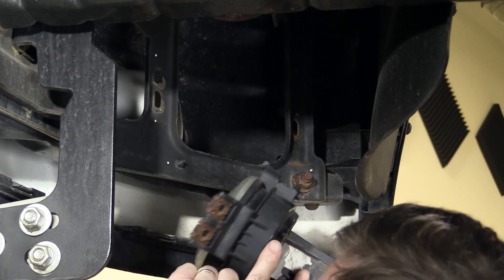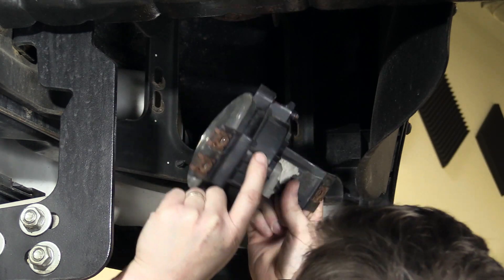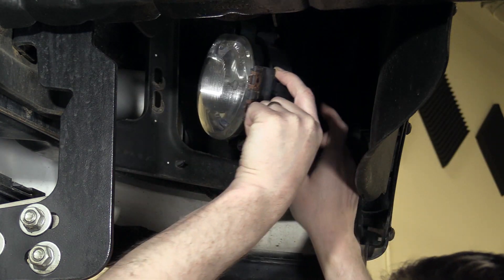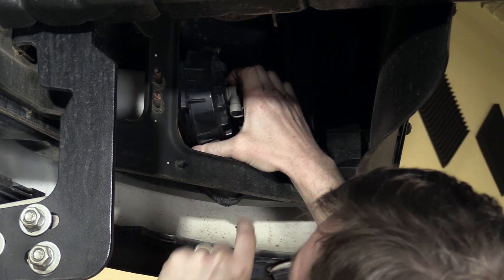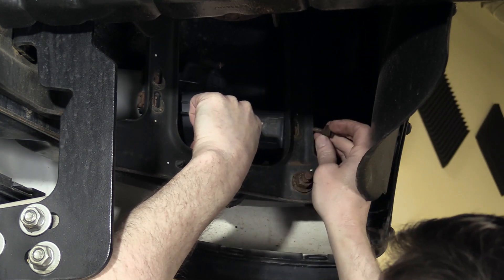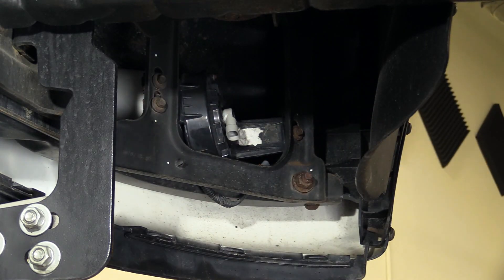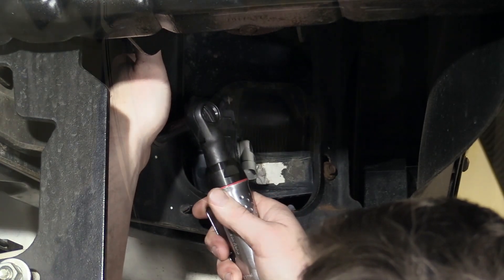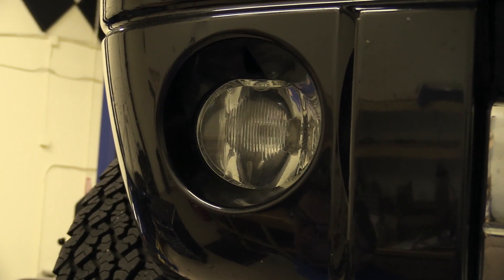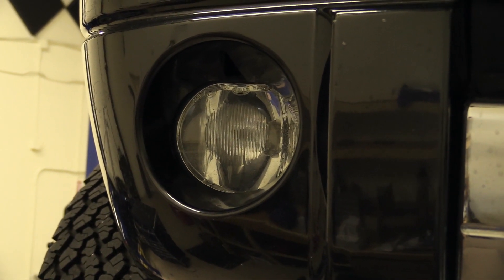For reinstallation of the new light from 1AAuto.com — although we're just installing our old one because it's in perfectly fine shape, but if you did need new ones, 1AAuto.com — put the side up in there first, put it back in, start the three bolts in, and tighten preliminarily. Check it from the front, move it up and down if you like, and tighten up the bolts.